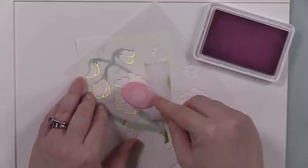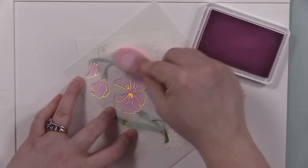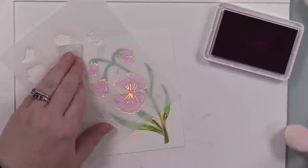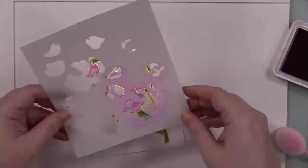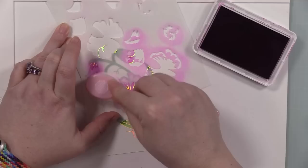I just rinse the stencils off in the sink between colors. One card is going to be in purples, one in pinks — these are sweet peas. I love sweet peas; I need to plant some this year. There's just something about them and the smell — they're beautiful. I did the first ones in purple, these ones in pink. I used Bubble Gum, Sweets, and Taffy inks — light, medium, dark — with my little Waffle Flower blending brushes and these just came together so quickly.